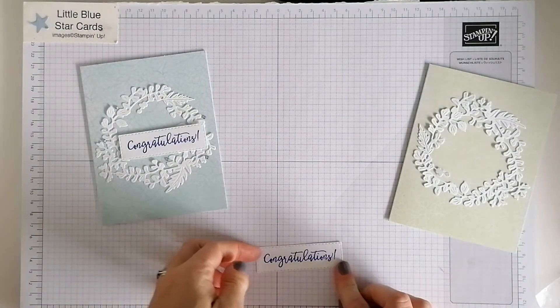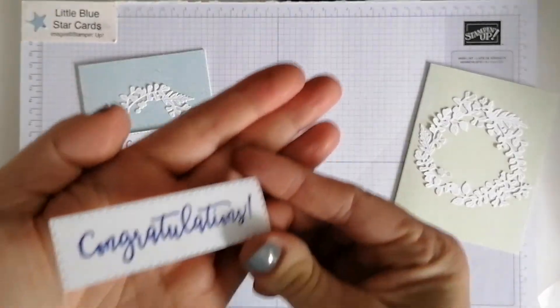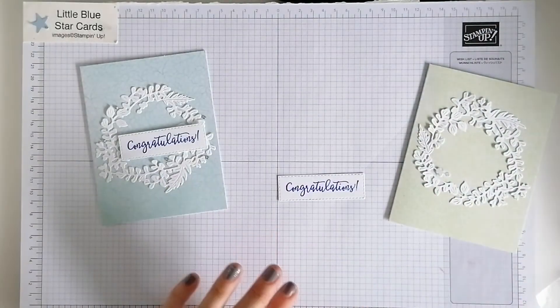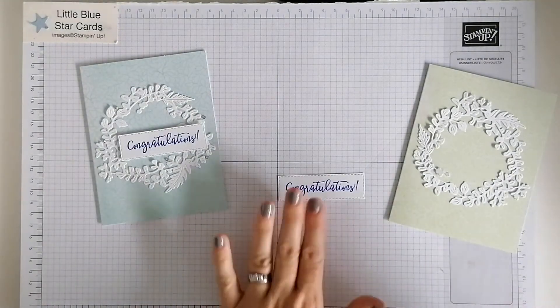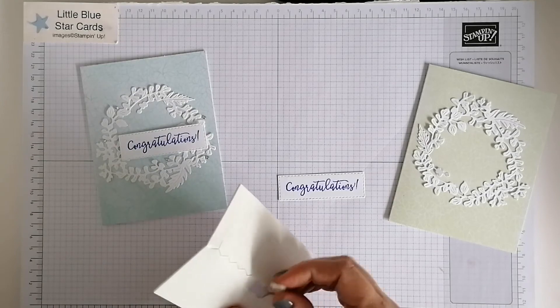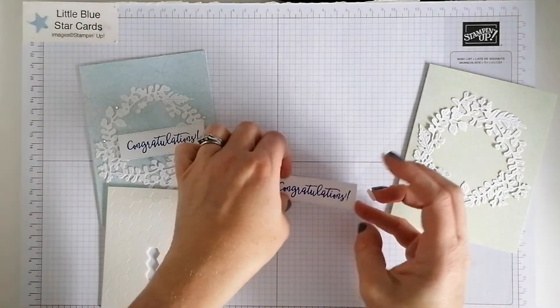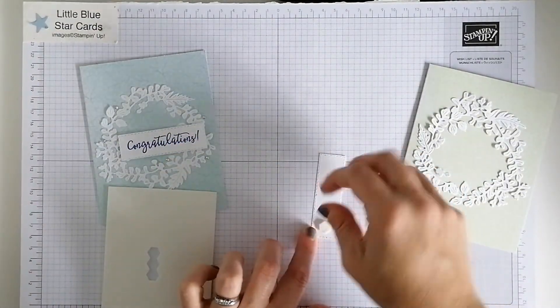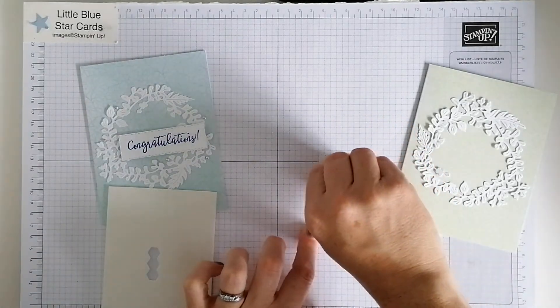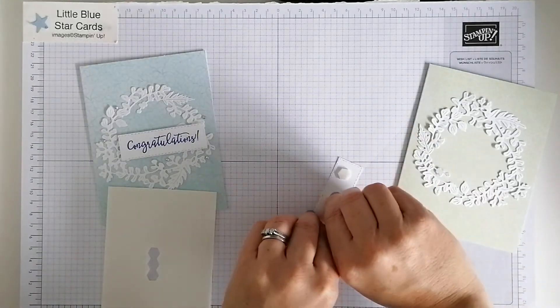I'll just lift that up so you can see that little stitched detail, hopefully. Then I'm going to pop this up on dimensionals, just to give a little bit of added dimension. Three on the back there — peel that off. As I say, it's a really quick card.